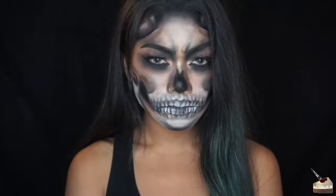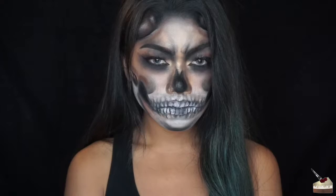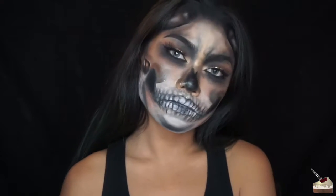Hi, it's Kacup Kristen and today I'm going to be showing you how to get this skull makeup look right here. This is part 3 of my Halloween lookbook, so if you want to see the other two, I'll go ahead and put those in the description box below.